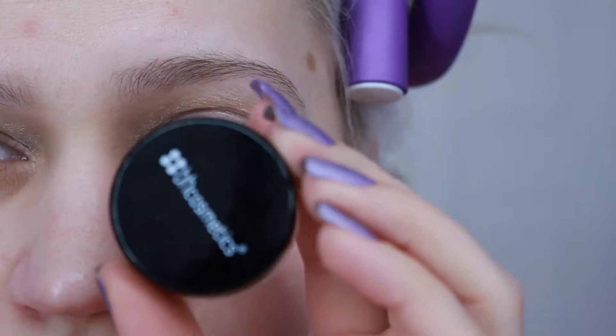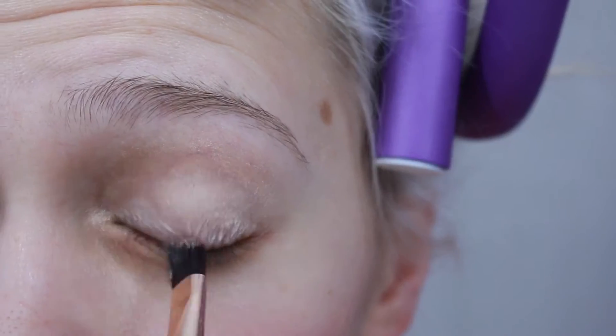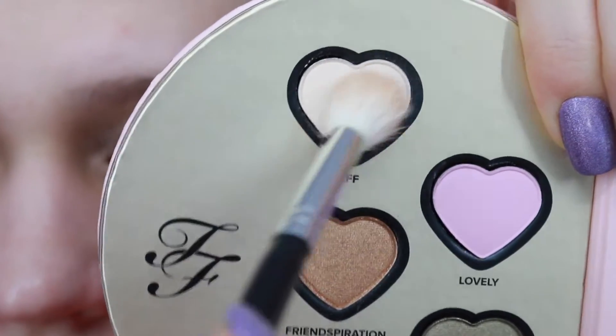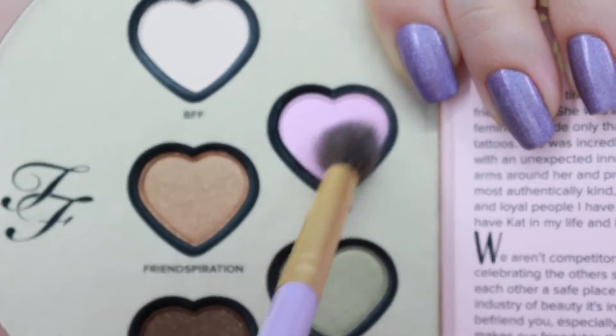Hello, all you gorgeous people! For today's makeup look, I am testing out the Two Faced portion of the Better Together collaboration, so let's get to it. First, I'm going to prime my eyes with Beach Cosmetics primer, just dabbing it on with a brush, and then I'm going to use BFF to set it.